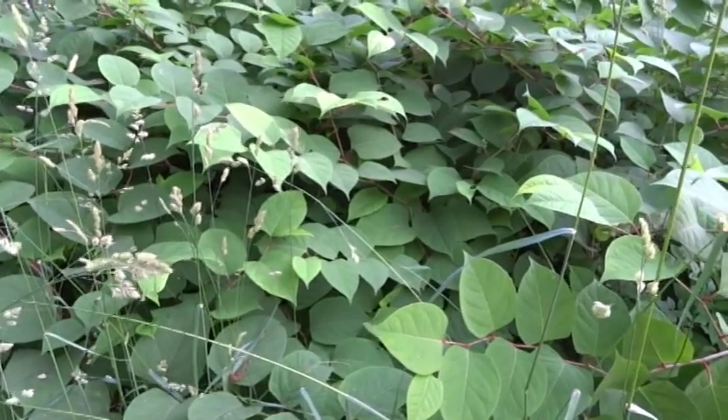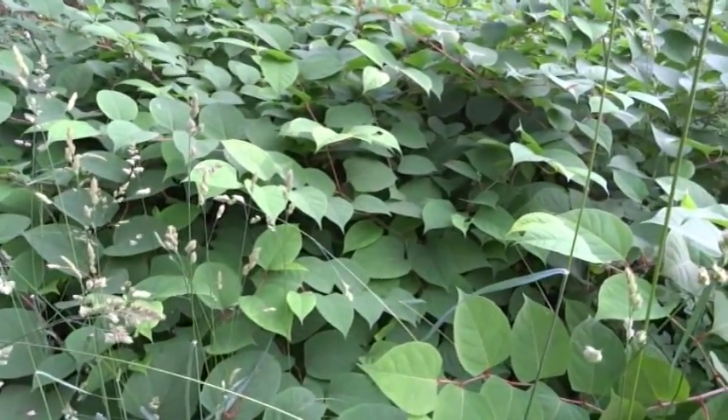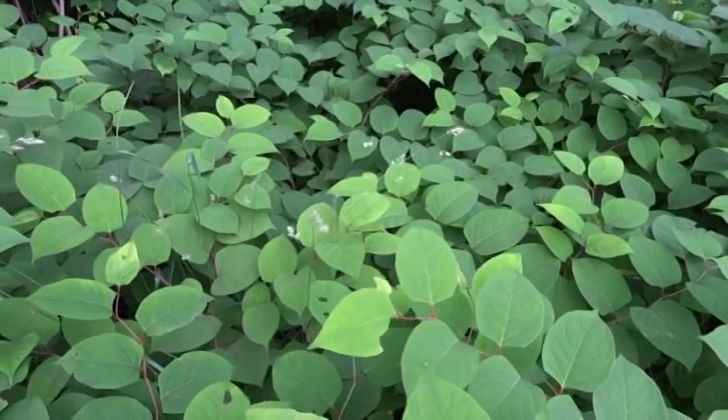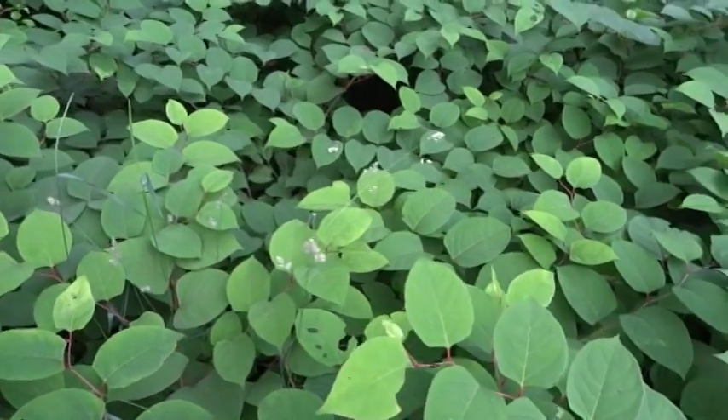Japanese knotweed is a perennial herbaceous plant, so all the above ground parts die in the winter and you're left with dead stalks above ground. Then every spring new shoots come back up. They spread by rhizomes, so you'll notice a whole grove of Japanese knotweed, not just one single plant.